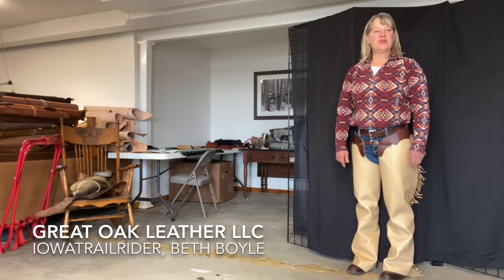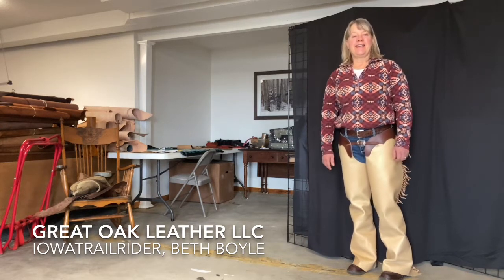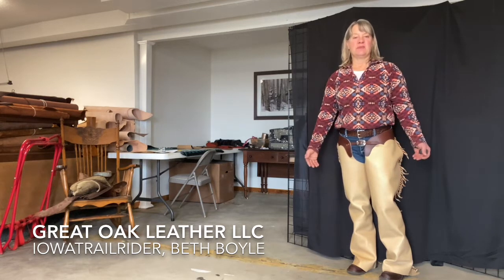Hi everybody, it's Iowa Trail Rider Beth Boyle at Great Oak Leather and I'm here to announce something new that's going on here in the leather shop — and what's new is shotgun chaps.